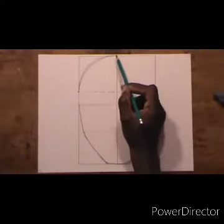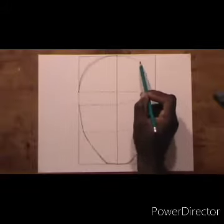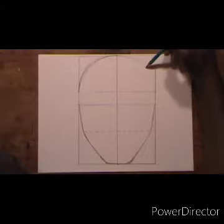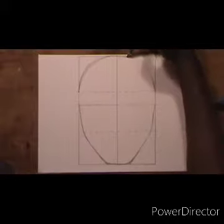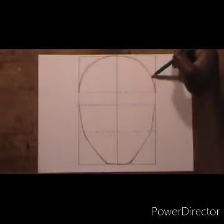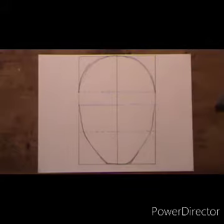Draw the top of the head exactly as I did on the left side — keep the lines smooth, going over the lines again, making sure they are perfectly smooth with no bumps. We are almost done with the shape of the head.